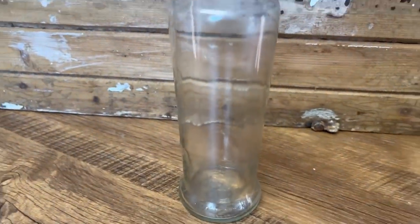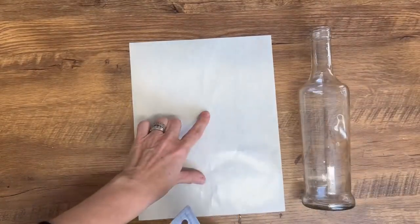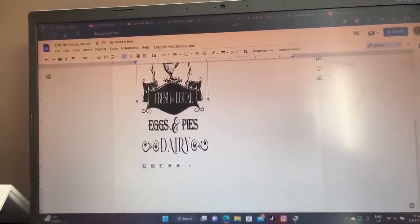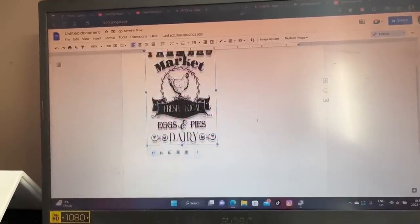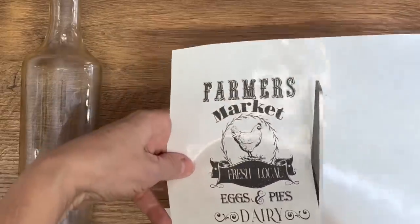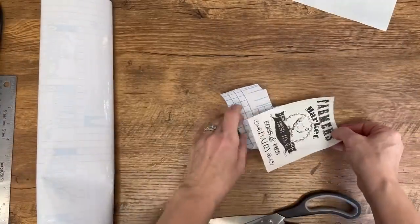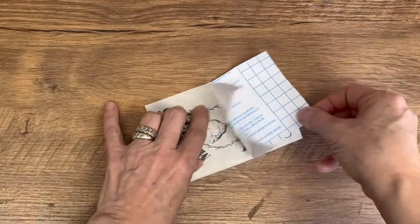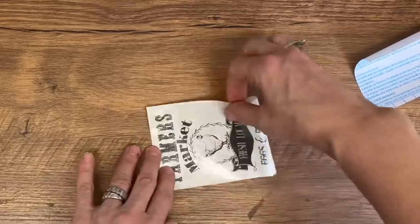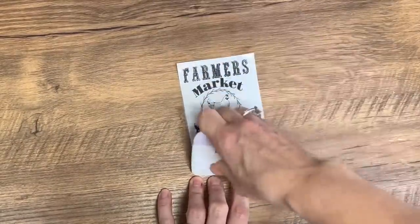For this transfer I'm going to use a wine bottle from my recycling bin. Same process: measure it to make sure it fits your project, then print it off on the shiny side of the paper. This will also work on the backing sheets that vinyl comes on from your Cricut machines — cut it down to printer-sheet size and it works exactly the same. All the graphics I'm using in today's video are available in my Etsy store — I'll put the link in the description. I have all kinds of printable downloadable graphics there for all your crafting DIYs.